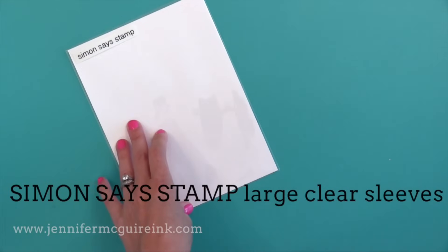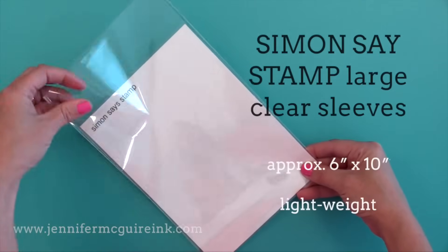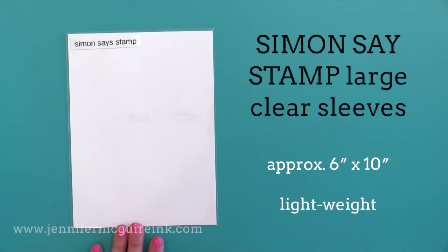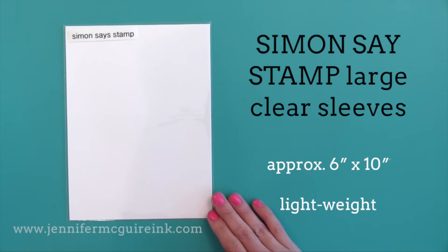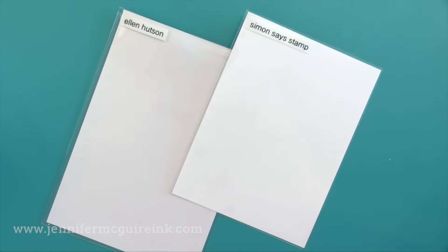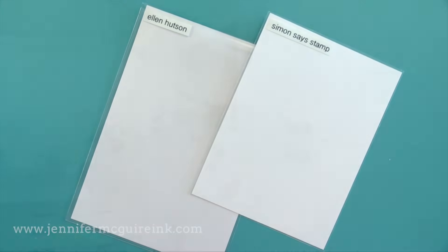The other option for large stamp sets is the Simon Says Stamp Large Clear Sleeves. The clear stamp sets fit very snug into these — sometimes you need to trim a tiny bit off the side. I like that they're snug since there's no flap on these sleeves. They come much taller — about six by ten inches — and I trim some of the top off. These are very economical; you get a hundred in a pack. Another thing some people do is take regular 4x6 stamp sets and store two of them sideways in one pocket if they're tight on space.